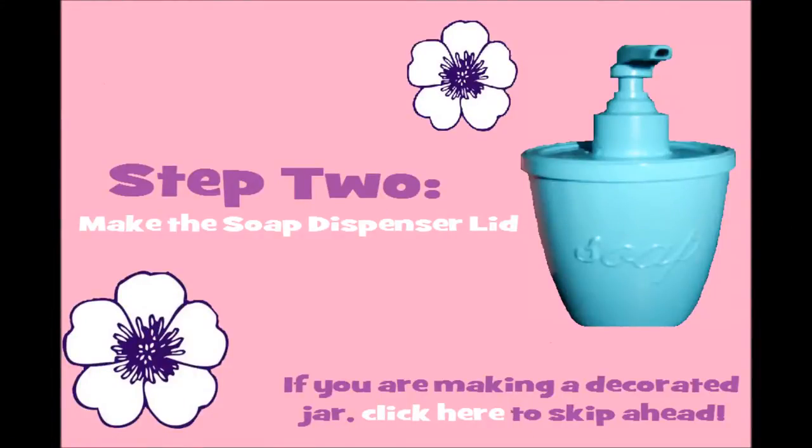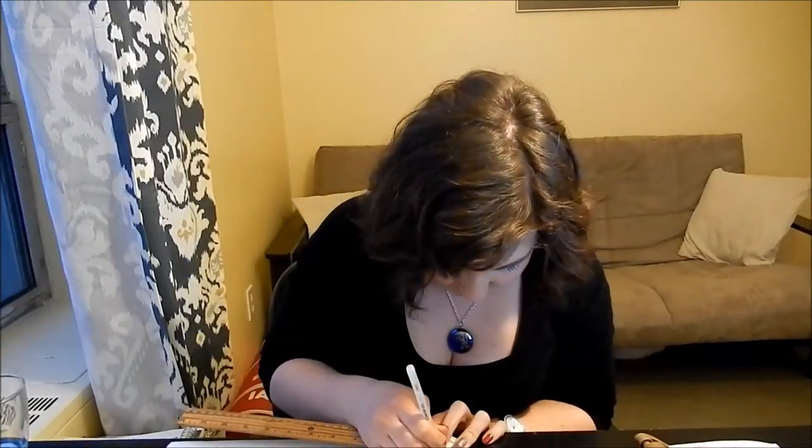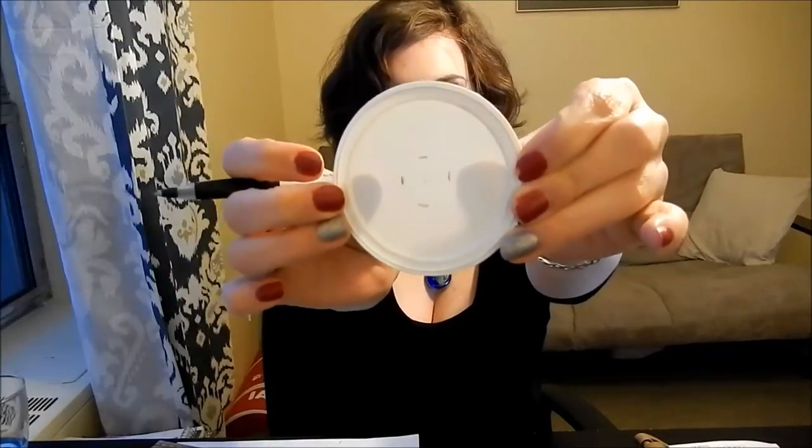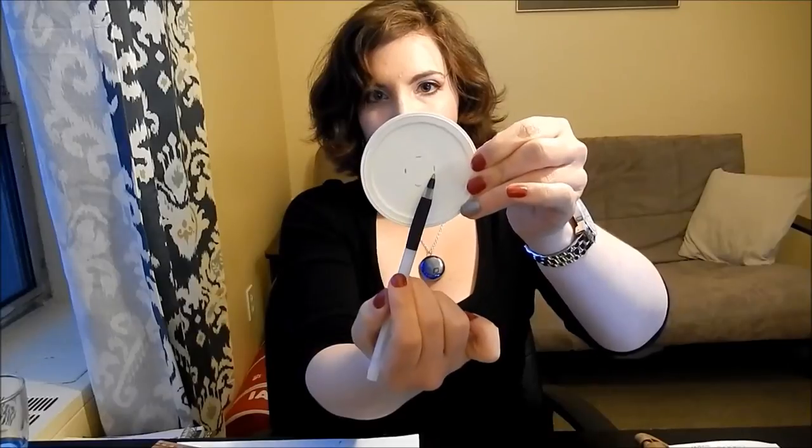If you are making a soap dispenser, grab your lid and your soap pump. Measure the length and width of the plastic part inside — in my case that's about three quarters of an inch. Mark the center of your lid, then divide your measurement in half and mark half that distance from either side of the center on all four sides, giving you four little corner marks. You don't have to be too exact. Then connect all the lines to draw a rough circle.